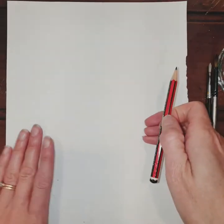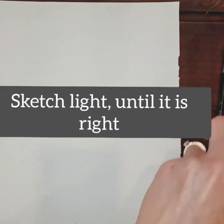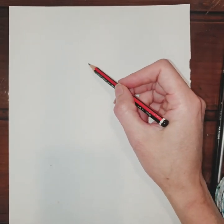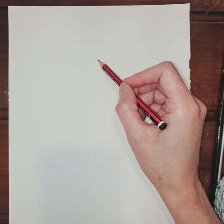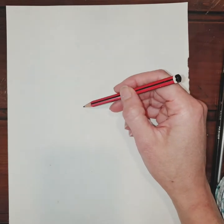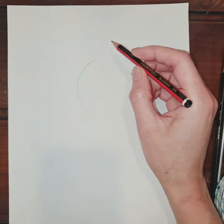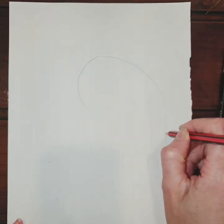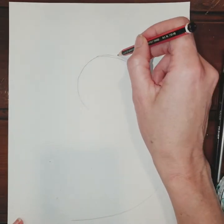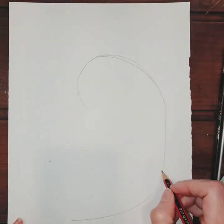First you want to grab your pencil and white paper, and we're going to sketch lightly until it's right. Starting towards the top of your paper, we're just going to do a curved line — you can see how I'm holding my pencil, which allows me to sketch very lightly. Then we're going to bring this line all the way around with a nice curved line down towards the bottom of the page, and this is the bird's body.